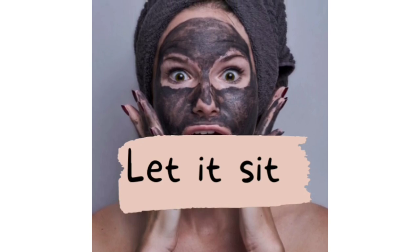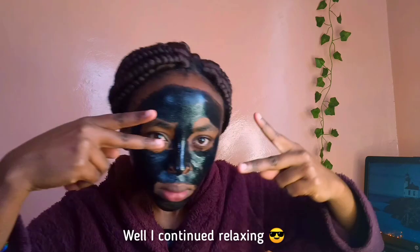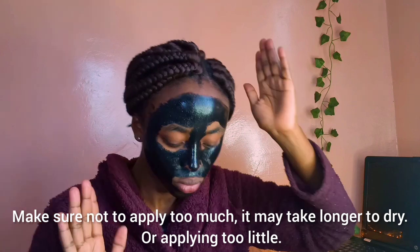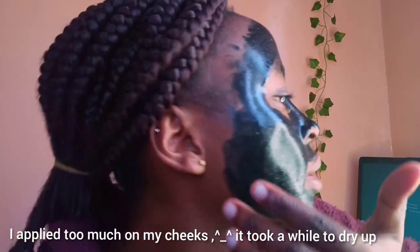We are done, so I'm going to rinse this off. It can be easily rinsed off with water. I hope it's completely dry — this part is not yet, so I'll wait a bit more.